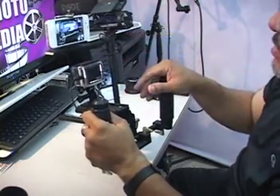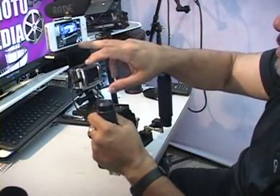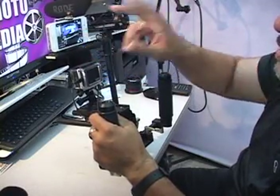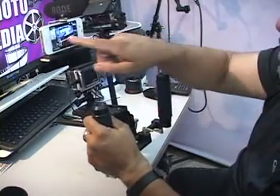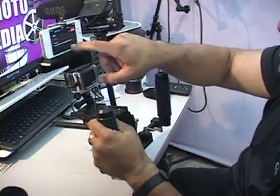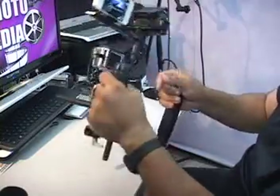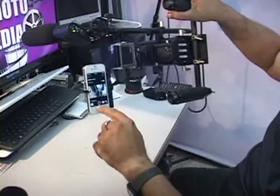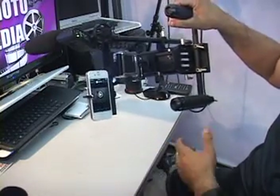Okay, the recording is stopped. If we want to see the pictures, for some reason the image in this angle doesn't give you the playback option, so you have to turn it this way — and then over here you can see your footage. Now we're going to play it back.